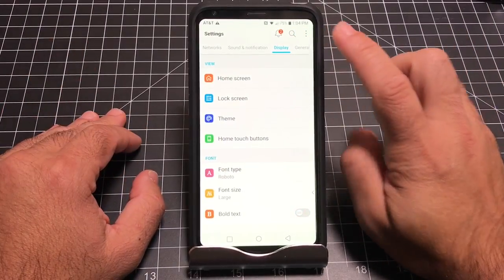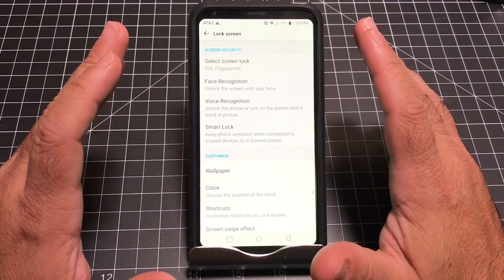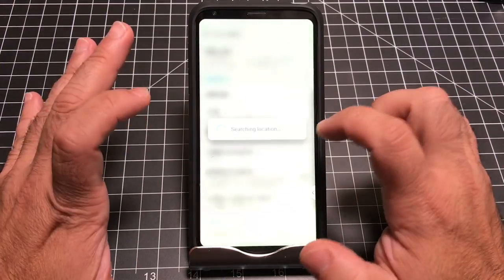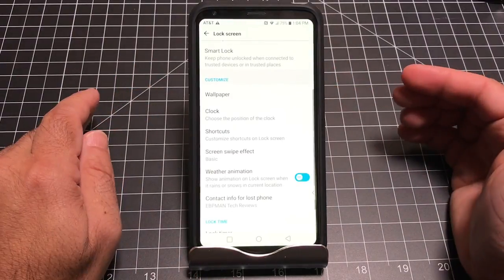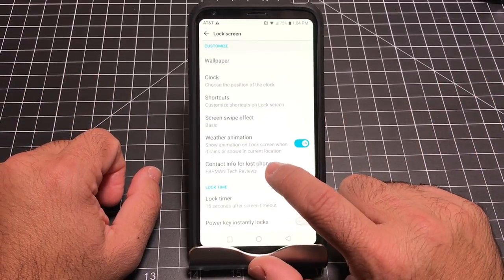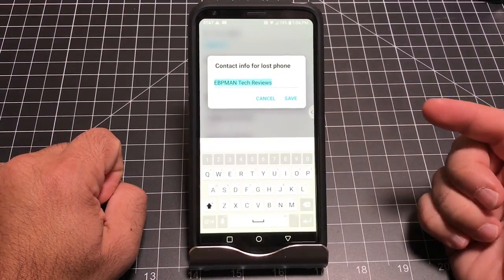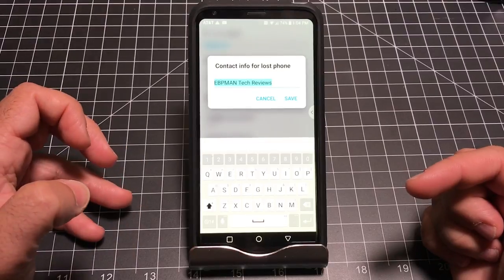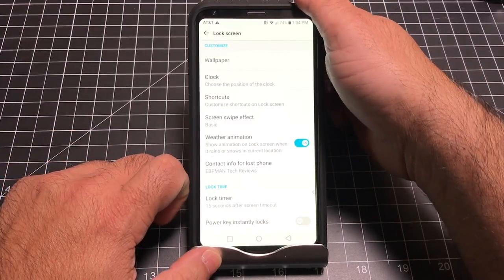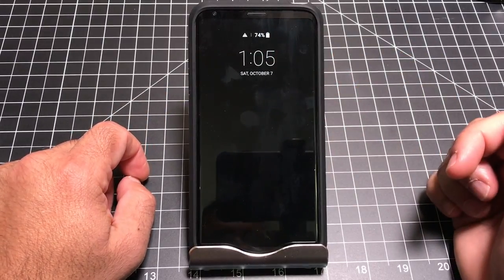Still under Display, go into the Lock Screen. I like turning on the animation — if it's raining outside, you'll see raindrops on your lock screen, which is a nice effect. More importantly, there's a contact information field if your phone is lost. You can type in an alternate contact, email address, or your name. I have 'Human Tech Reviews' in this area, and when your screen is locked it will show up there.